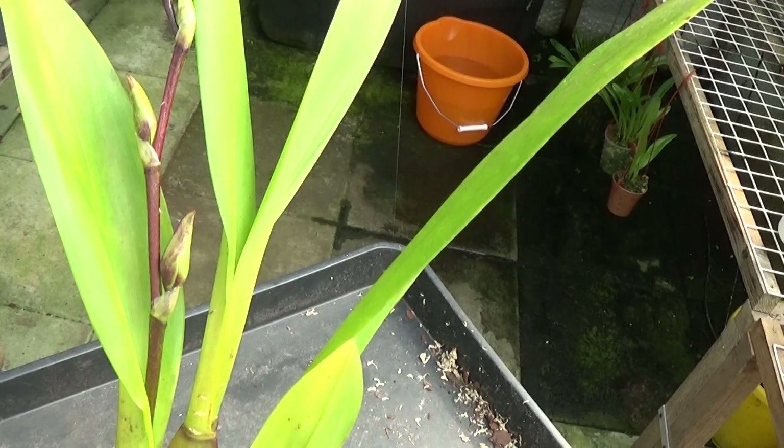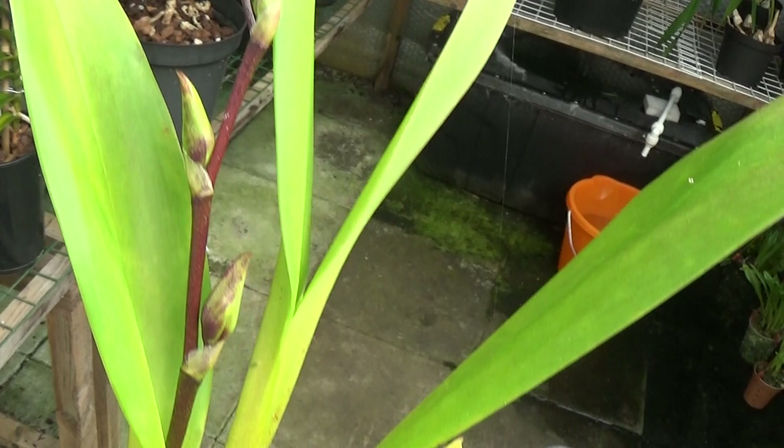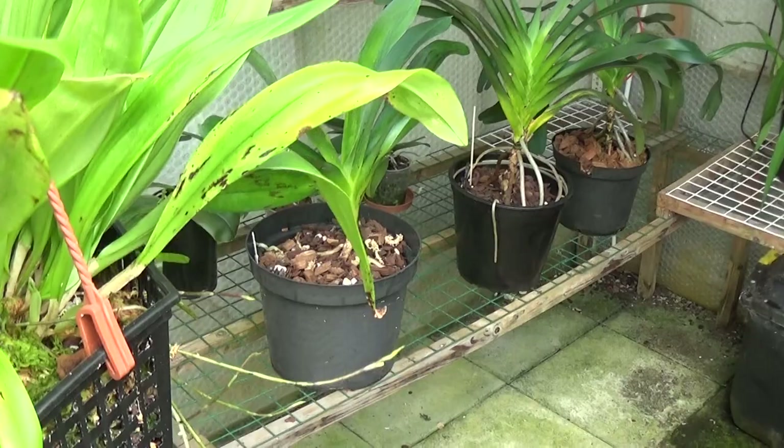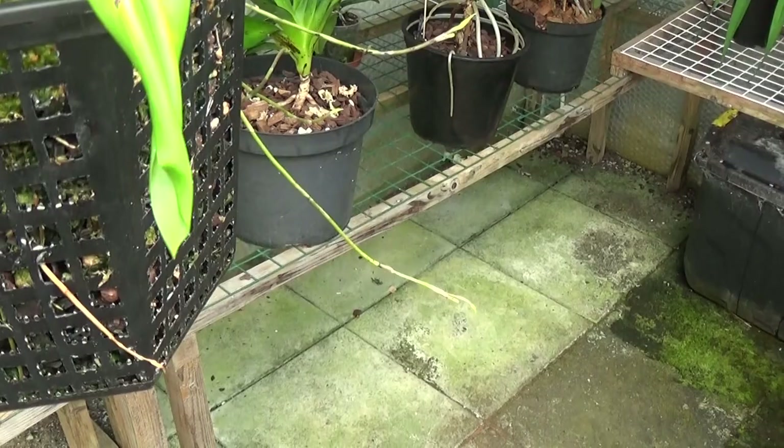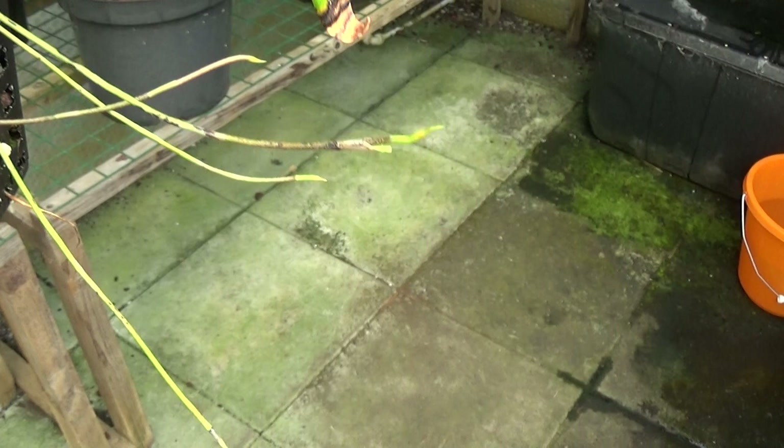So we'll just have a look round and see what else there is. This is one I've got in spike which is a Noid Odontoglossum, but really beautiful blooms on this one when it comes out, which I'll no doubt show you when it does. So that's the Odontoglossum. Well this is the Dracula Wardii and there are plenty of spikes coming out, but they just look like they're going to bloom and then they drop off.